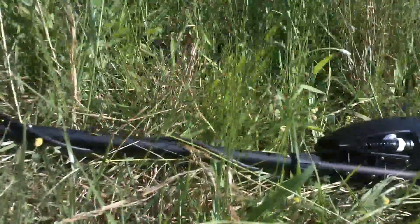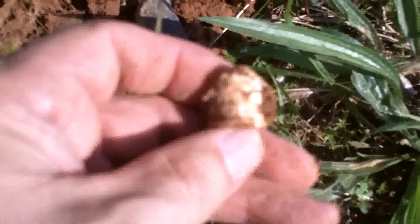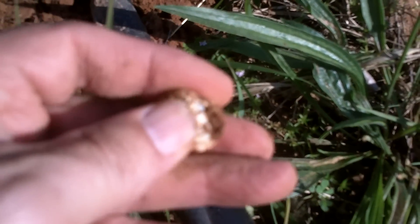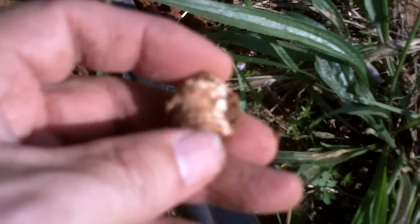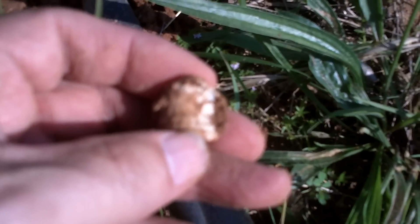I just hadn't dug any minis with this AT Pro yet, and I wanted to come to this field — we're at the fourth core shooting range — and try it and see how it worked. But it's doing fine, and I'll see you at the next hole.